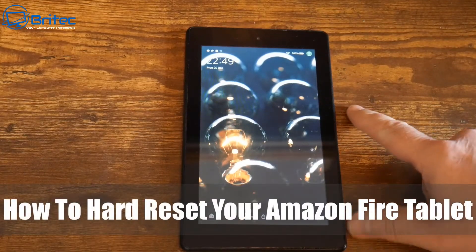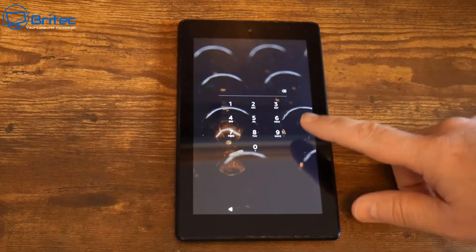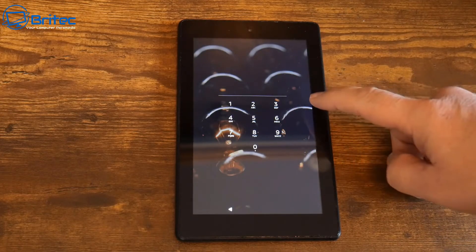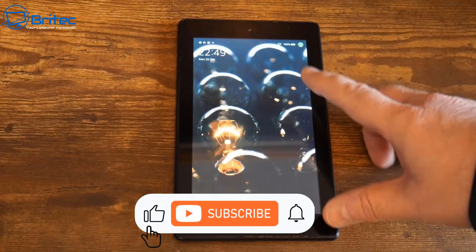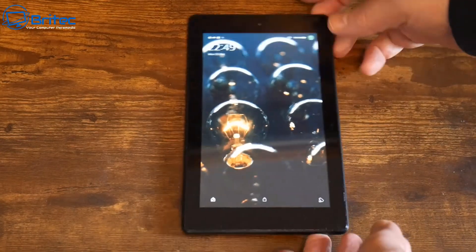Today we're taking a look at how to hard reset your Amazon Fire tablet. If you've got an Amazon Fire tablet and you're locked out with a password set on it, I'm going to show you how to hard reset it so you can get it back to factory defaults using this simple method. It's very easy to do.